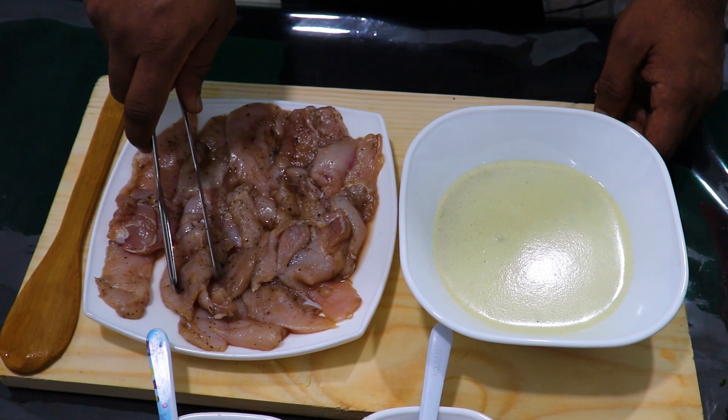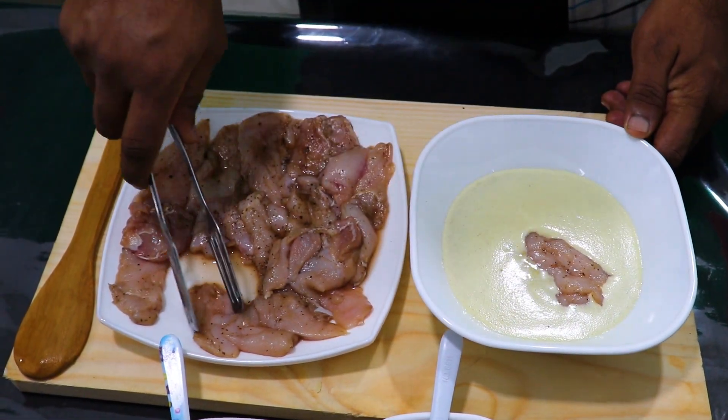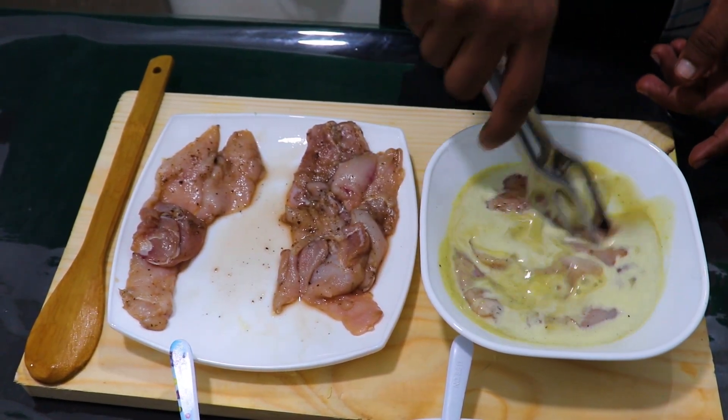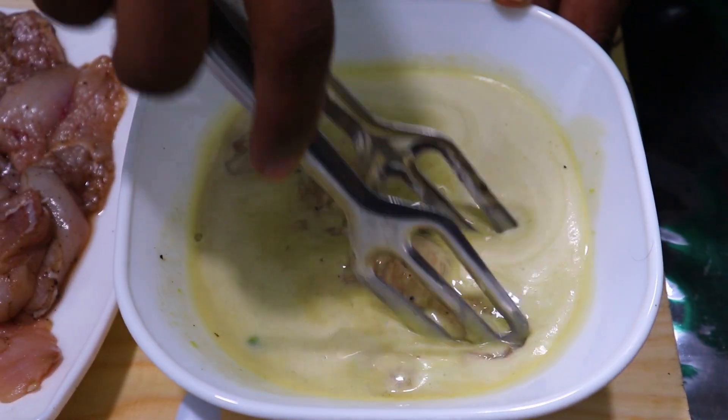Let's mix the chicken in the season. Mix the chicken in the season.